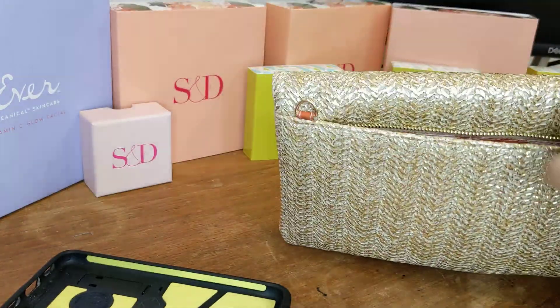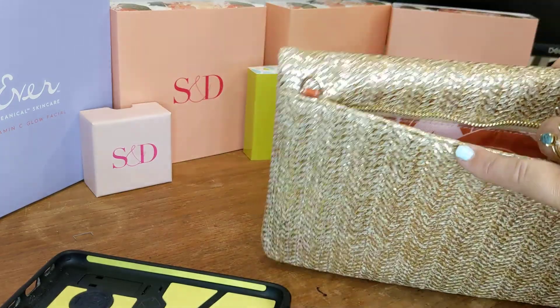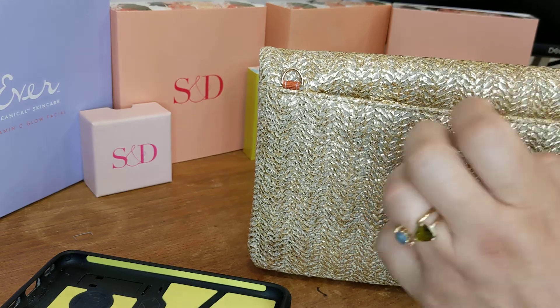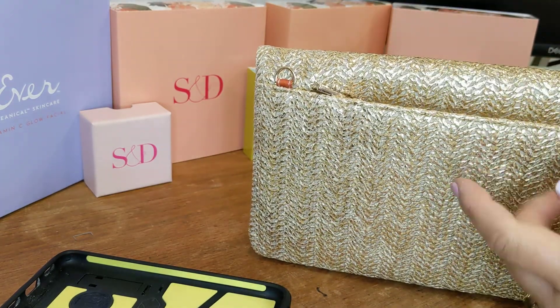If we open it up again, it has this super fun pattern. I really like the zipper because if you put something like your cell phone, your passport, or your keys in there, you're not going to have to worry about it falling out with just a slit compartment. It's really nice that it has that detail.